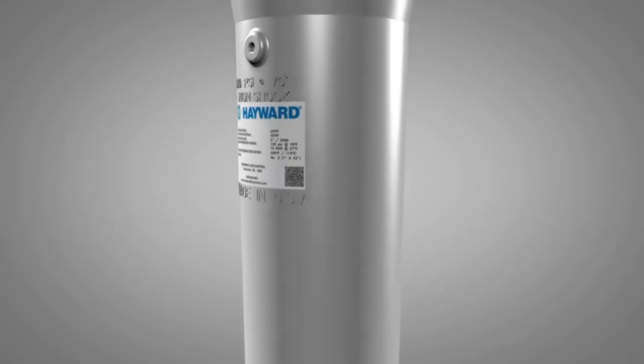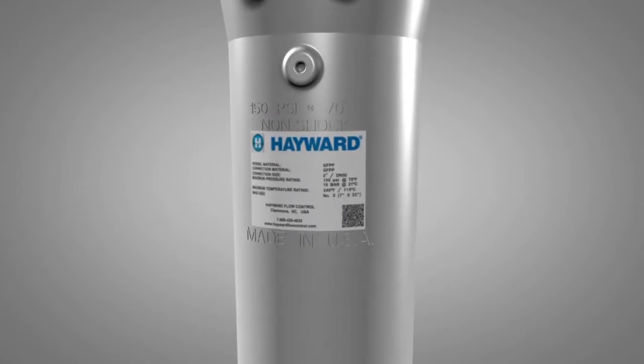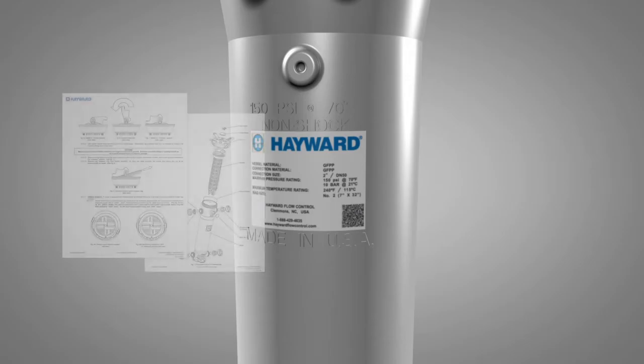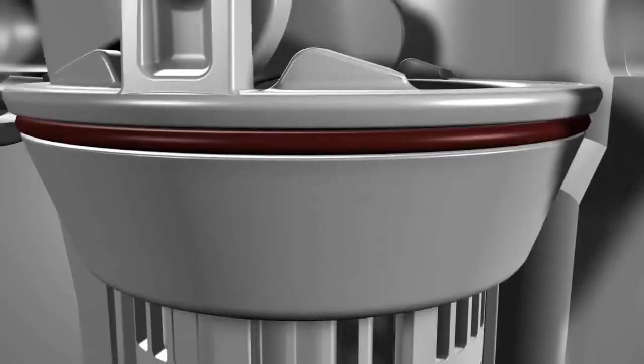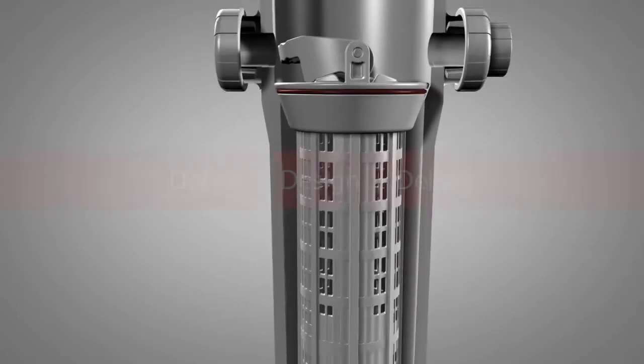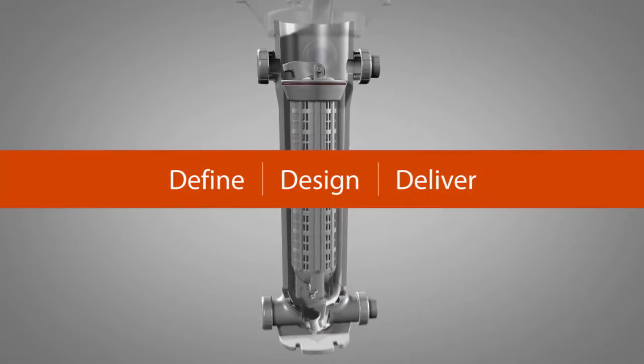Additional product assistance is available by scanning the QR code located on the front label of the filter vessel body to access the installation, operation, and maintenance manual online. The FLV filter vessel from Hayward Flow Control — it's all about finding design and delivering the new standard.